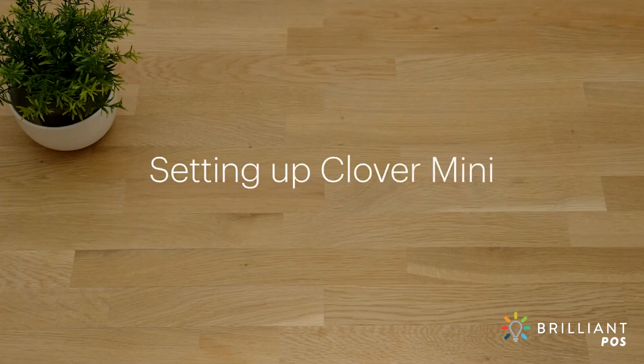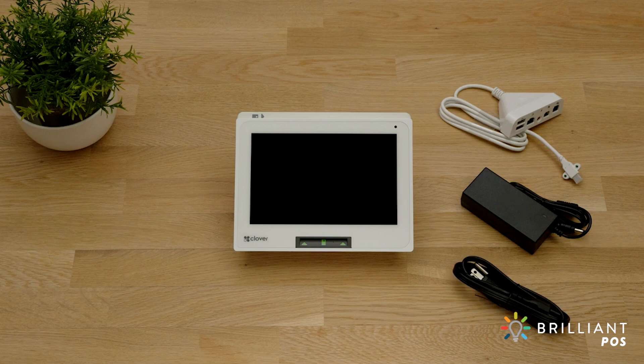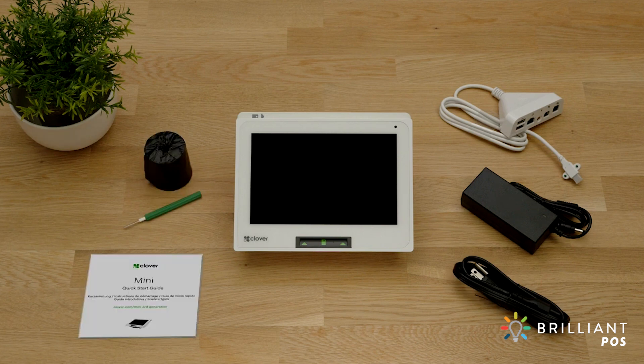Your Clover Mini comes ready to set up and take payments in just minutes. In the box you'll find your Clover Mini, a hub, power brick and power cord, paper roll, screwdriver, and a quick start guide.